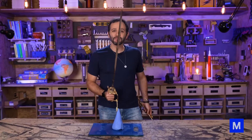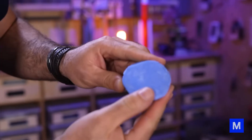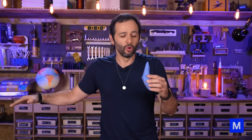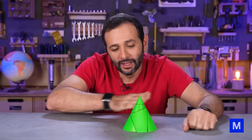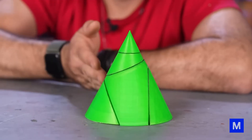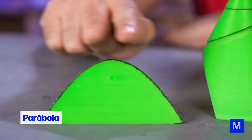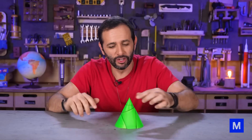An ellipse comes about when you take a sword and cut a cone — and I actually managed to get one. It's this geometric figure. You might think the shape changes depending on the angle: cut horizontally and you get a circle; change the angle and it gets more stretched — that's an ellipse. If the cut passes through the base you get a parabola; if it's exactly vertical hitting the base, it's a hyperbola.